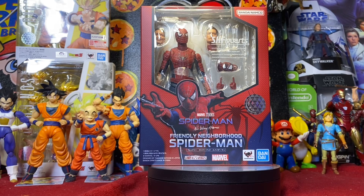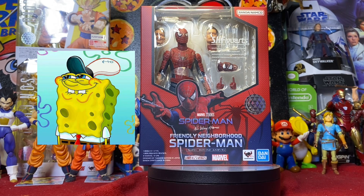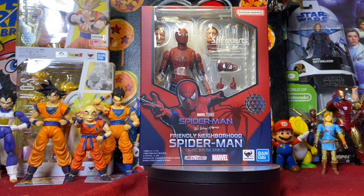Hey, what's up! Martuck79 here. We're back again today with another S.H. Figuarts action figure review. Today we're taking a look at the Marvel Studios Spider-Man: No Way Home Friendly Neighborhood Spider-Man Peter Parker, based off Tobey Maguire — the first movie Spider-Man from my childhood. Oh my god, I'm so excited.